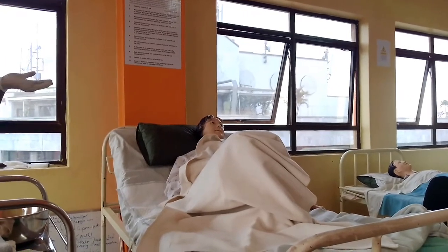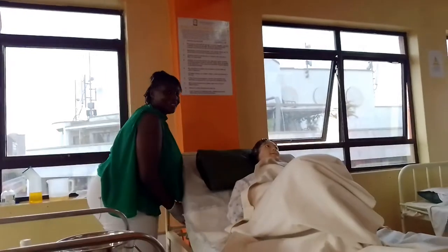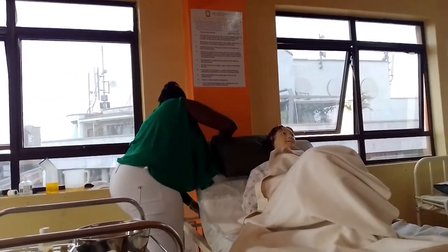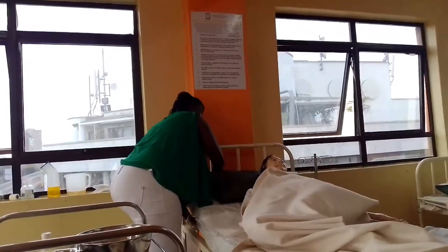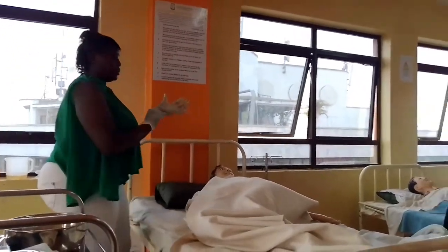Let's say the patient has already finished using the bedpan. You put the bed down.